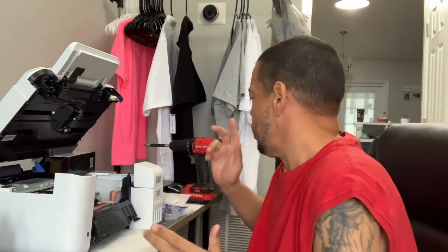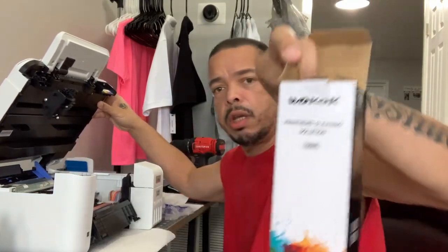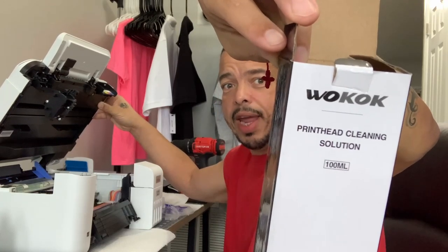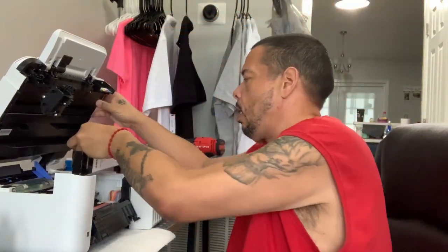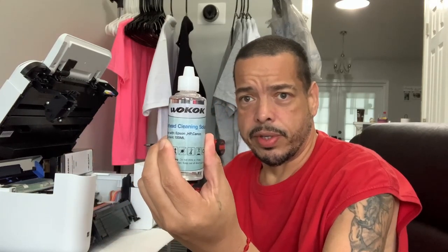I bought a cleaning solution and I'm hoping that it works. This is the name of the cleaning solution — it's called Wok, or whatever you want to call it. The kit is pretty inexpensive because I don't have a major clog. I didn't go with the VCH one, which is heavy duty. I just figured I'd give this a try. The kit does come with some pieces and the liquid.